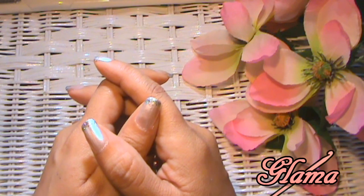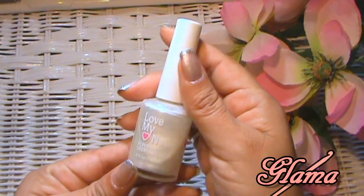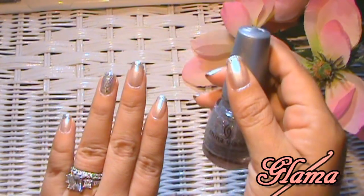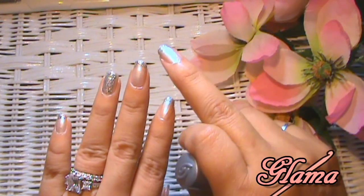Before we get started, as usual, the nail polish color of the day. I'm using Love My Nails in the color Platinum. And then on top of that, I just have China Glaze Glitter. I've got the ring fingers with glitter and just the tips of the rest of my nails in glitter.